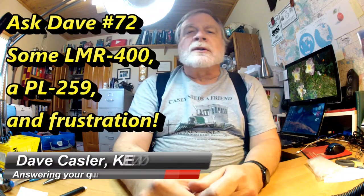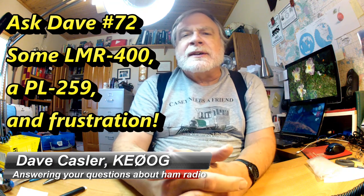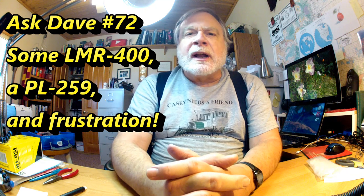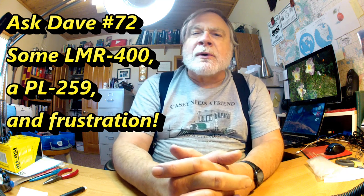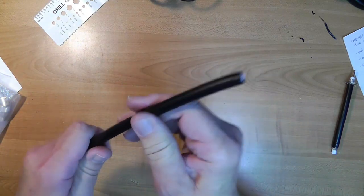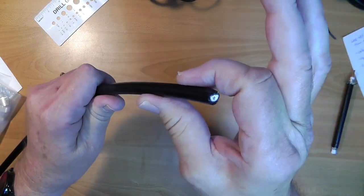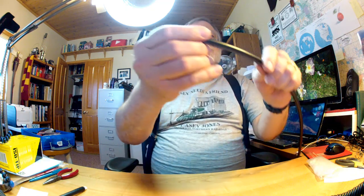Hi, I'm Dave Kassler, amateur radio call sign KE0OG. I'm getting ready to do some things with antennas and coax, so I thought I'd spend some time on LMR 400 coax - putting a connector on it and a little bit about the coax. I need to put a connector on this end right here of the LMR 400 coax, which is stiffer than a son of a gun and a little hard to work with.